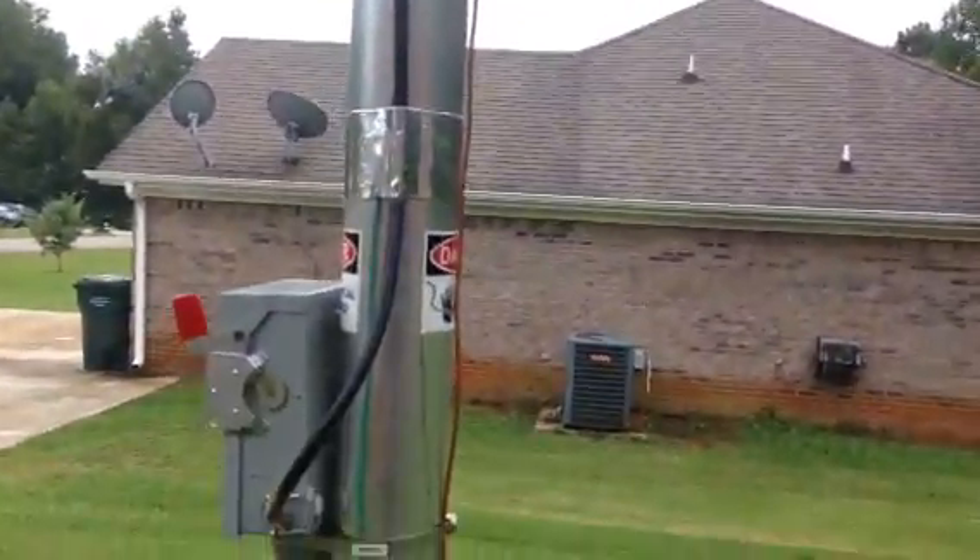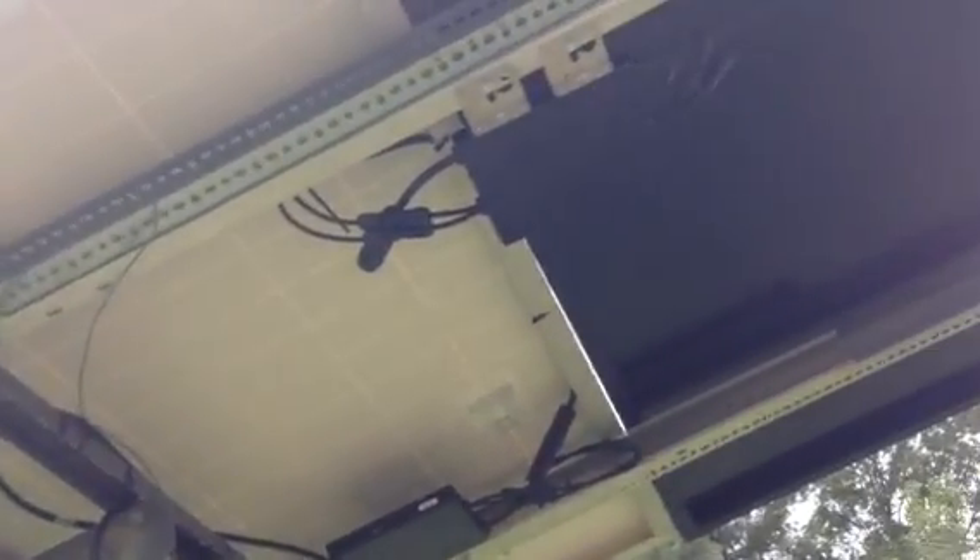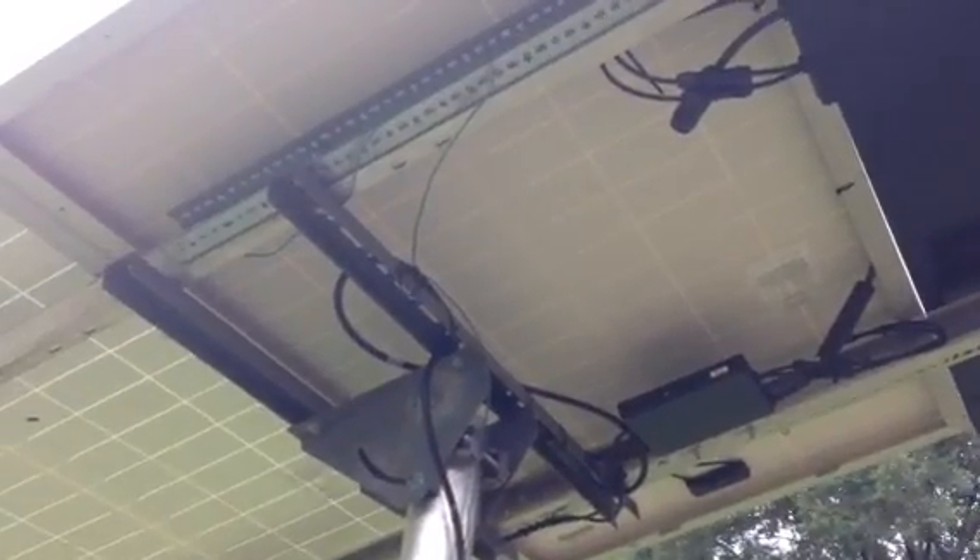Right now things look pretty good. The disconnect is working pretty well. And so far on a sunny day, I have recorded through the TED — the Energy Detective — I've recorded that this panel array has produced 636 watts, out of a potential 650. That's not bad.